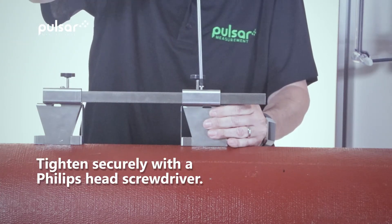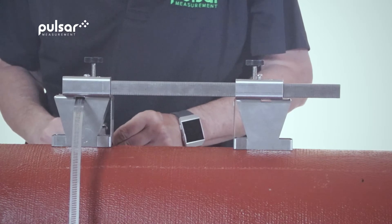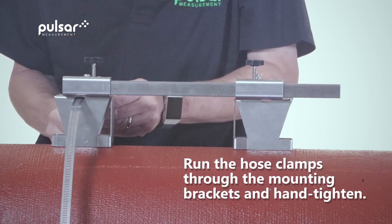Once hand tightened you'll want to use the Phillips screwdriver to tighten it even more. Now we'll take the hose clamp, run it through the mounting bracket, and hand tighten it. Repeat the process with the second mounting bracket.